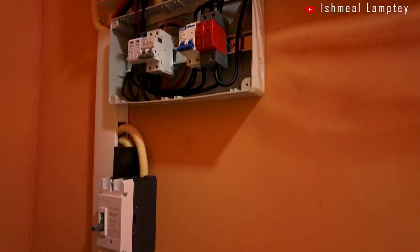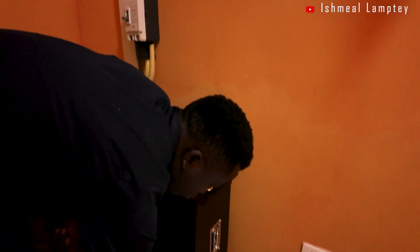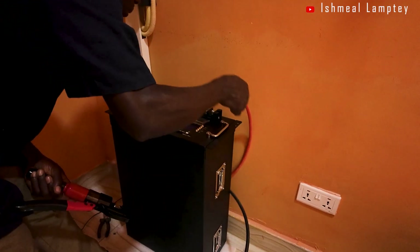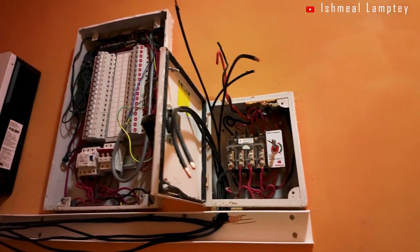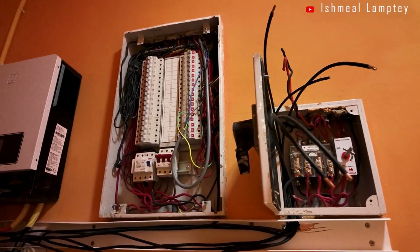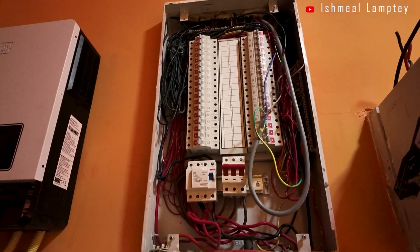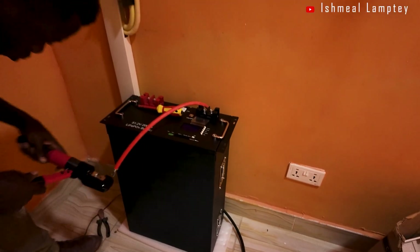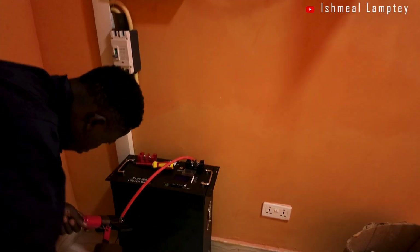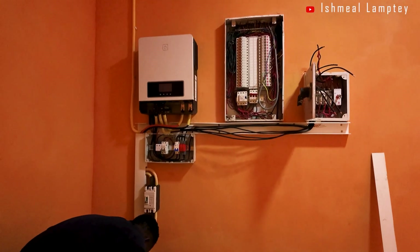Here are some takeaways from these projects: many homes have serious electrical issues such as wrong cable sizes, poor terminations, no proper earthing, and overloaded circuits — and these mistakes are common causes of fires. If you are watching this video, it may be time to have your electrical system audited by a professional. Safety should always come first.